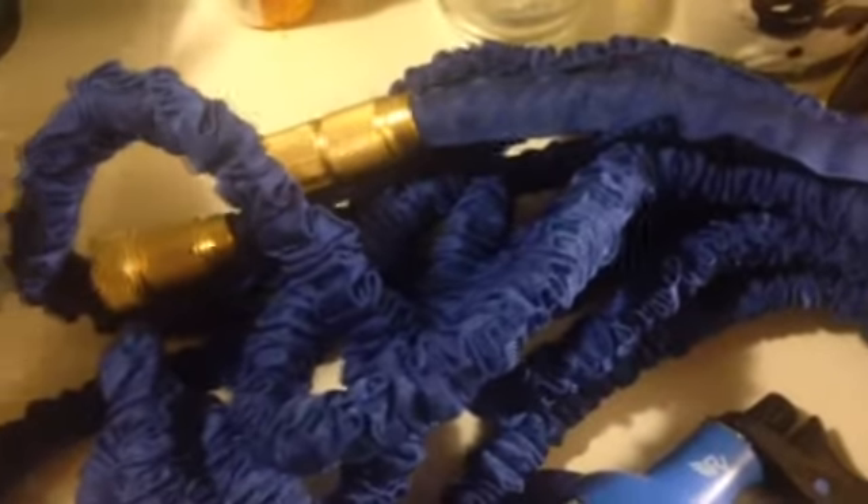It starts out at 17 feet and then ends up being 50 feet. It comes with the nozzle, it comes with the hanger, and it comes with these little things right here.